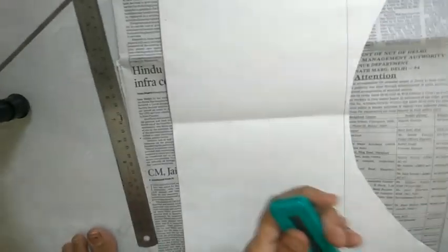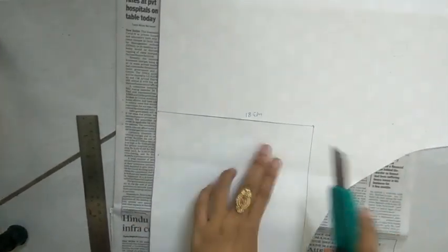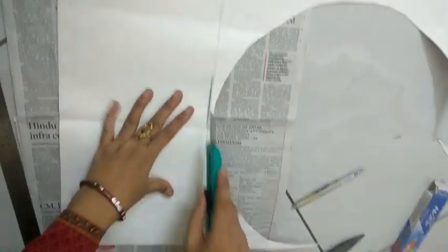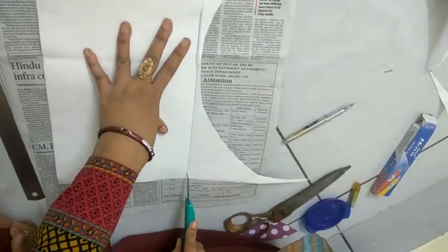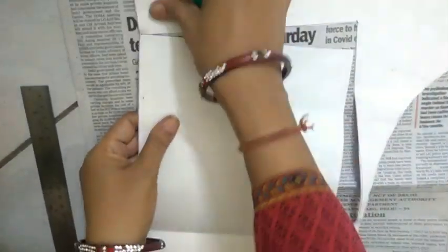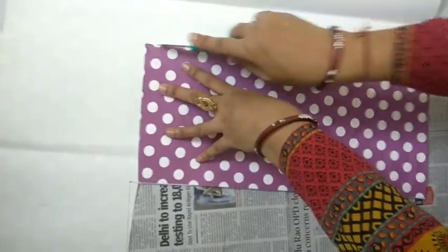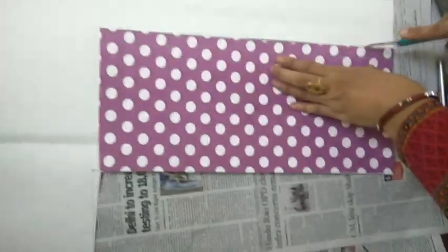Cut a rectangle of dimension 17 by 39 cm. Using the piece as a standard, cut 3 more similar pieces.